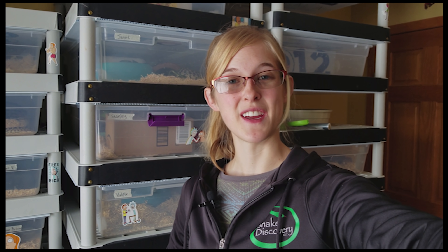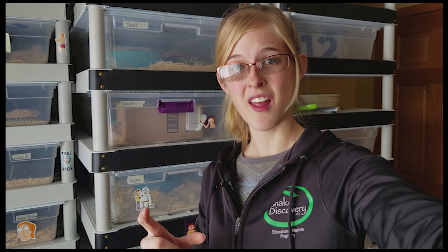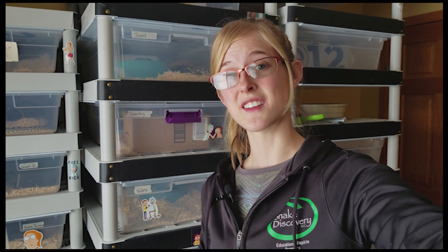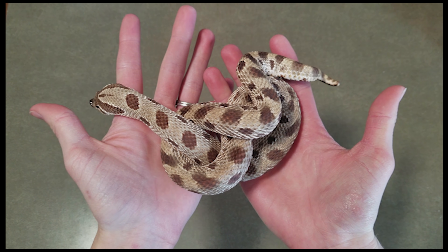Hey everyone, this is Emily with Snake Discovery and today I'll be showing you how to sex your snakes. With a lot of snakes you can just look at the shape, size, and length of their tail and get a pretty good idea on whether that snake is male or female, but this technique is not 100% accurate. To know for sure you can use one of two other techniques, one being popping — which we won't cover today — and the other being probing, which we will cover.